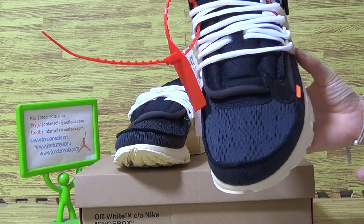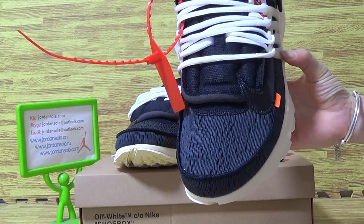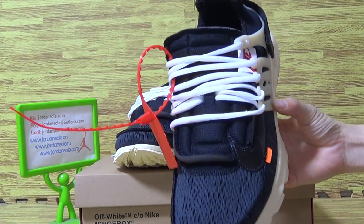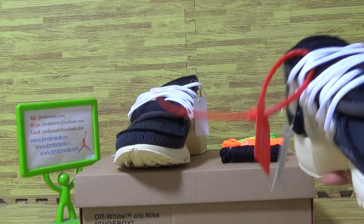Now let's have a look at these shoes. Have black shoes top. On the tongue, come with the red label.